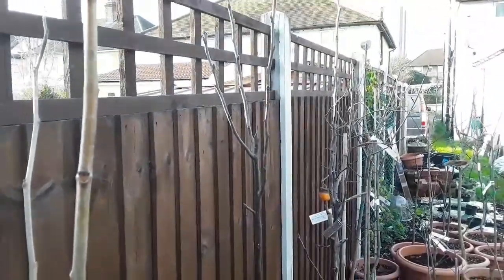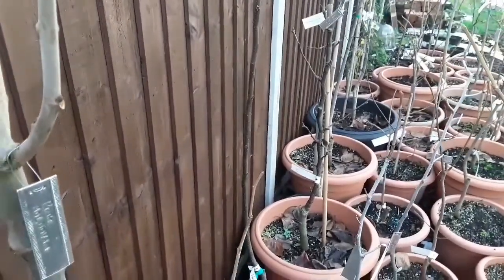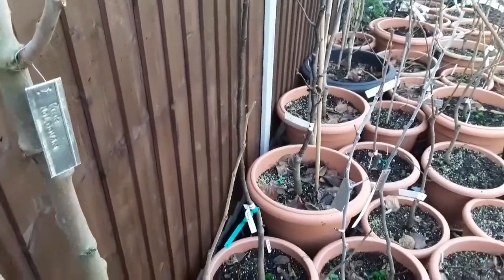So I'm going to have to cut it back in the spring. I think I'm going to have to take it back by about 50%, because I really need those lower branches to branch out so that I get a nice bush form.